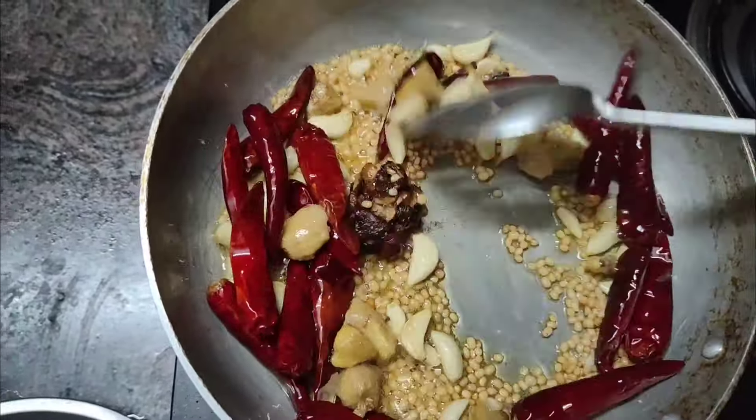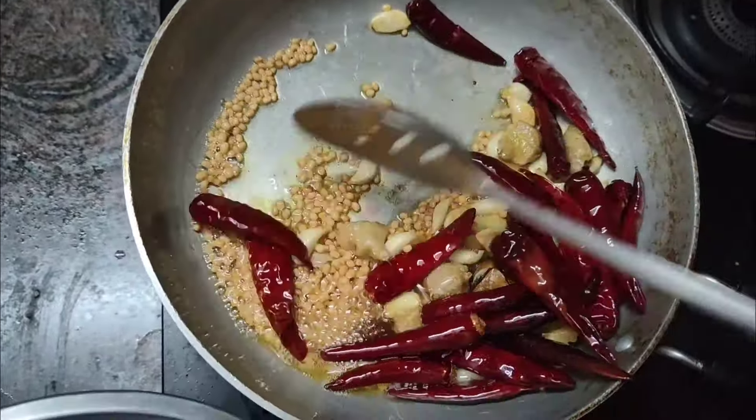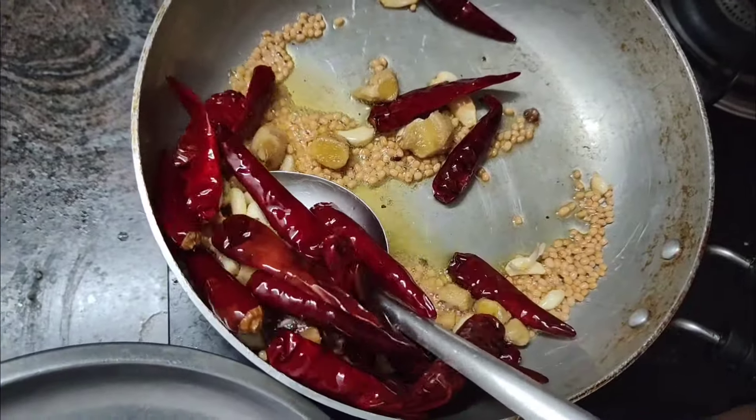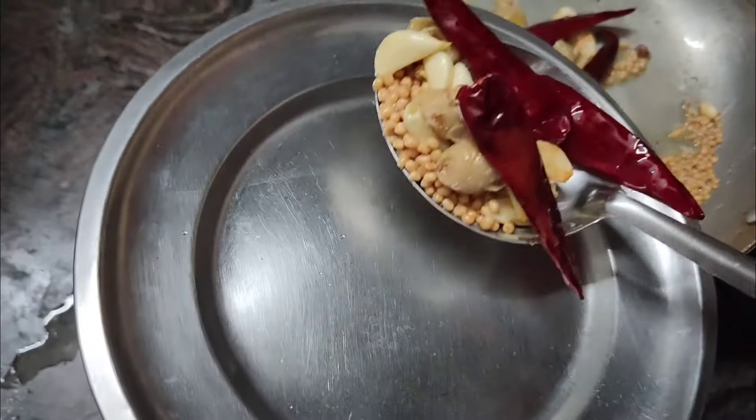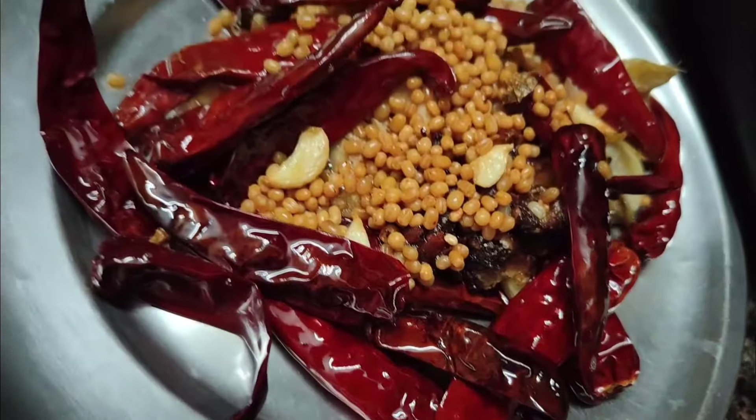We will be using the golden browns. We will get it in the middle of the stage. Then when we use the drink, we will purify the drink.